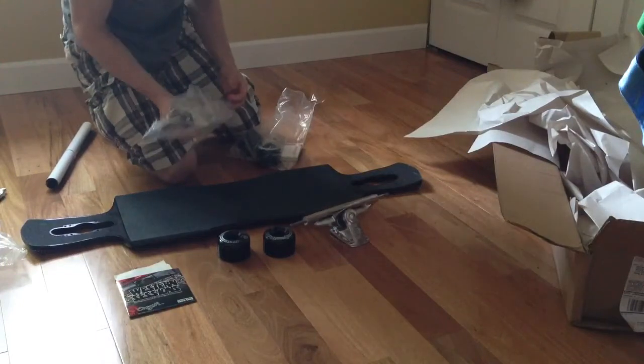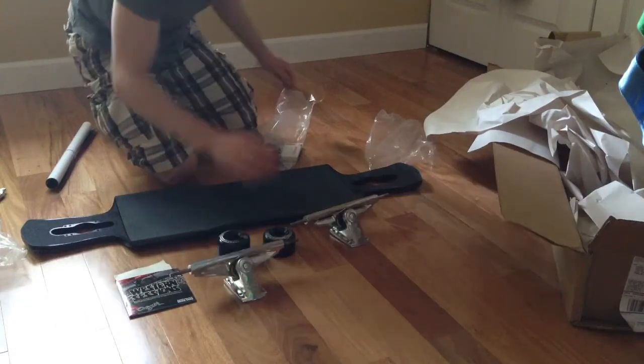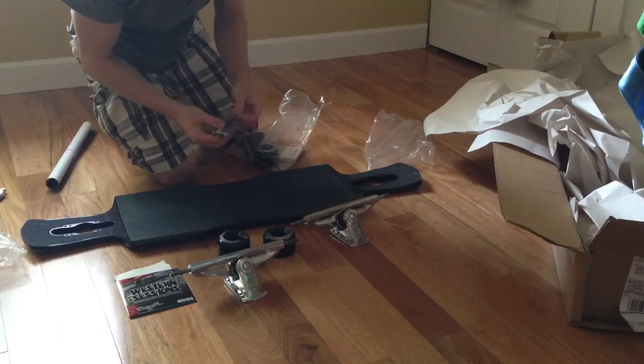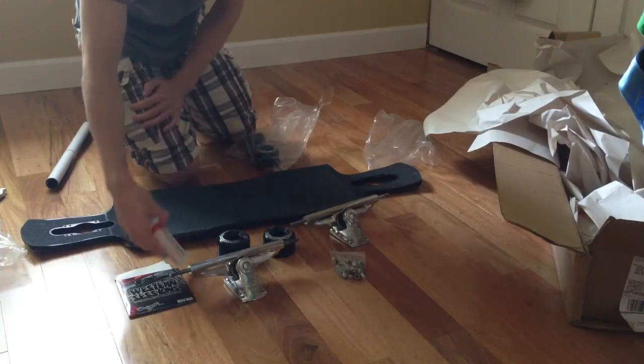Here's the other truck. Here are the bearings. Screws, tools, washers — anything you need to put this together. The Bones Swiss bearings.